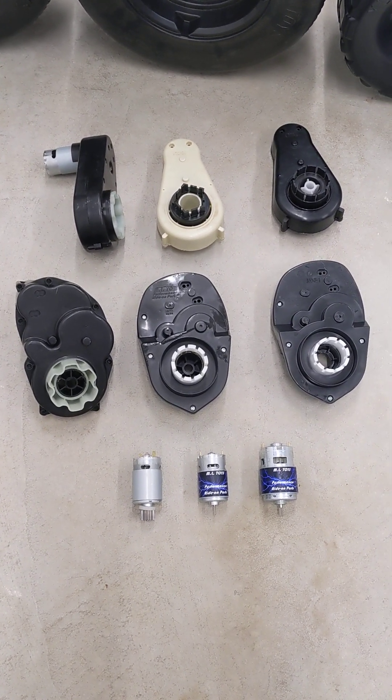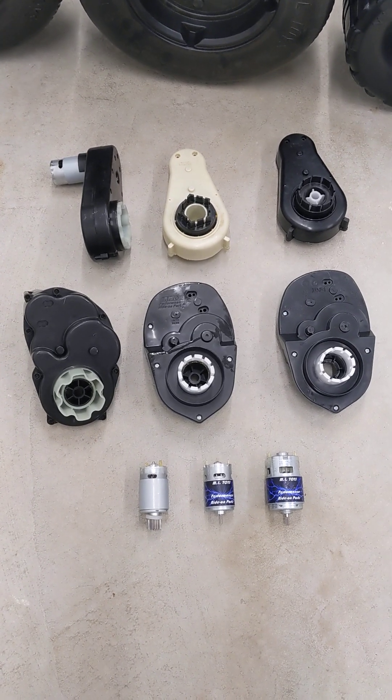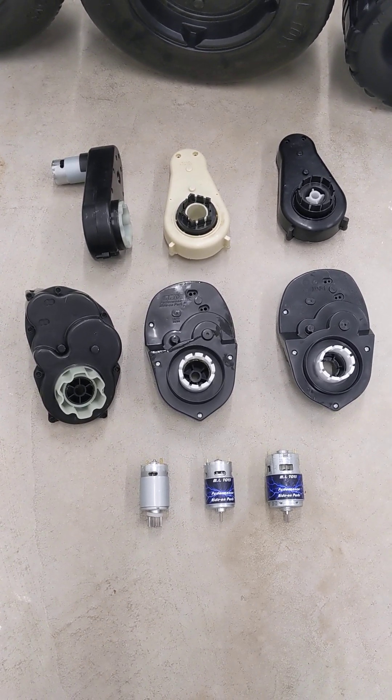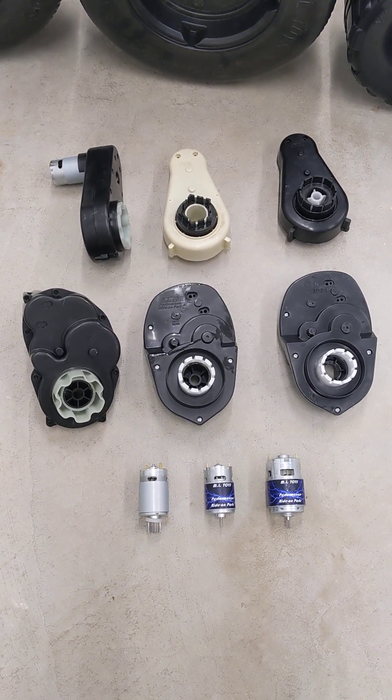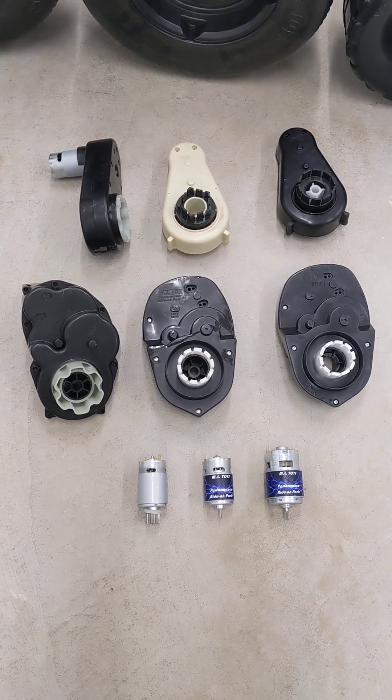This is part of the ML Toy series on how to select the right power wheels. Right now we're going to talk about motors and gearboxes. A lot of people go here first when they're looking to get more speed out of the car, but there's a lot that you need to know about selecting the right car to go with it.